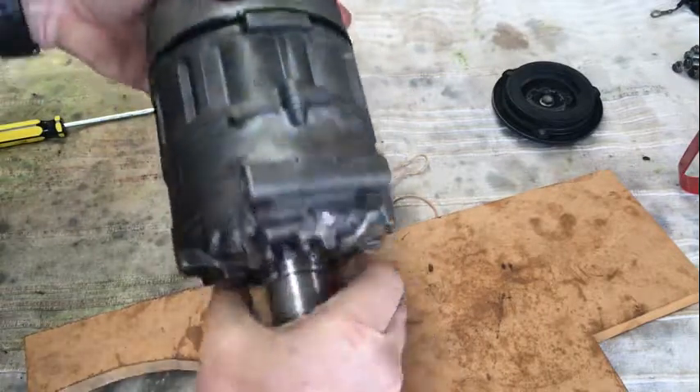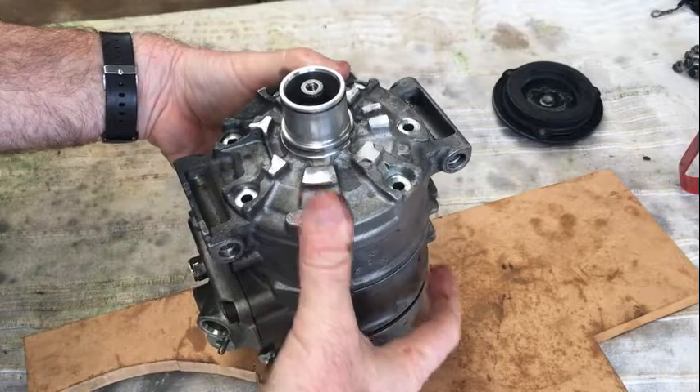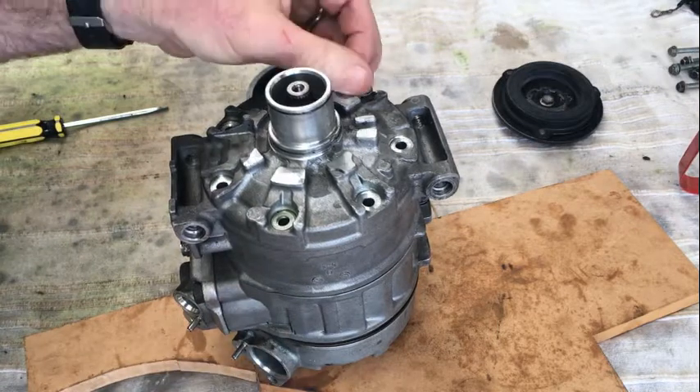Once that's all together, flip it over the other way — it's still bouncing on that spring. Now fit the seven bolts with their washers all the way around.